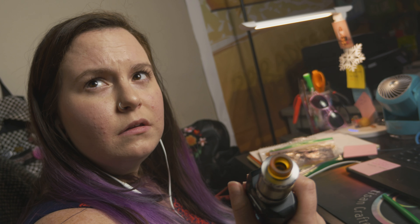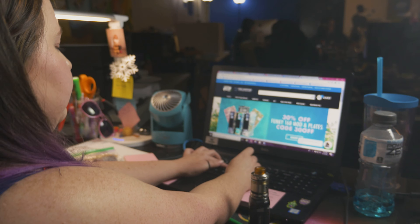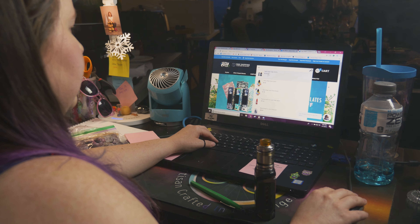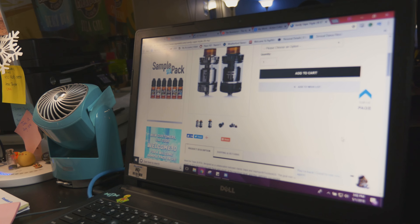Are these on the website yet? Yes, as a matter of fact. Are you sure? Yep, right there. Black and silver.